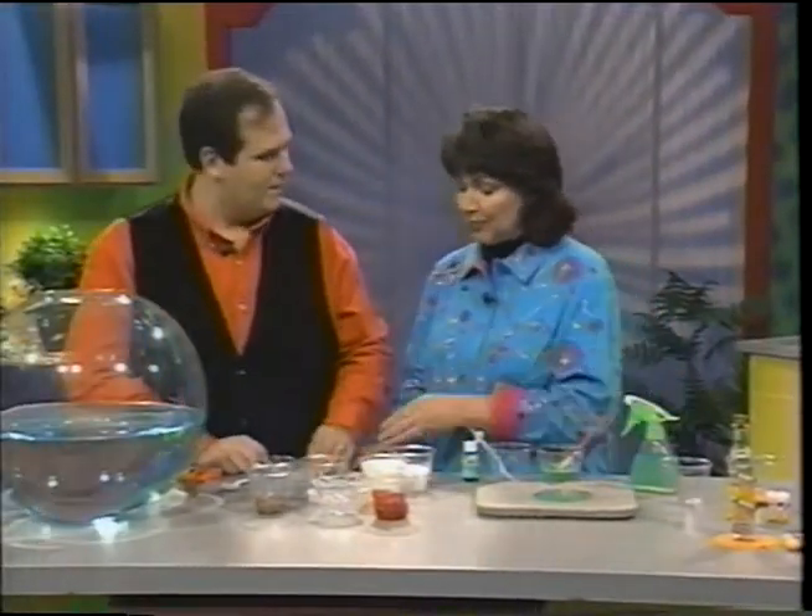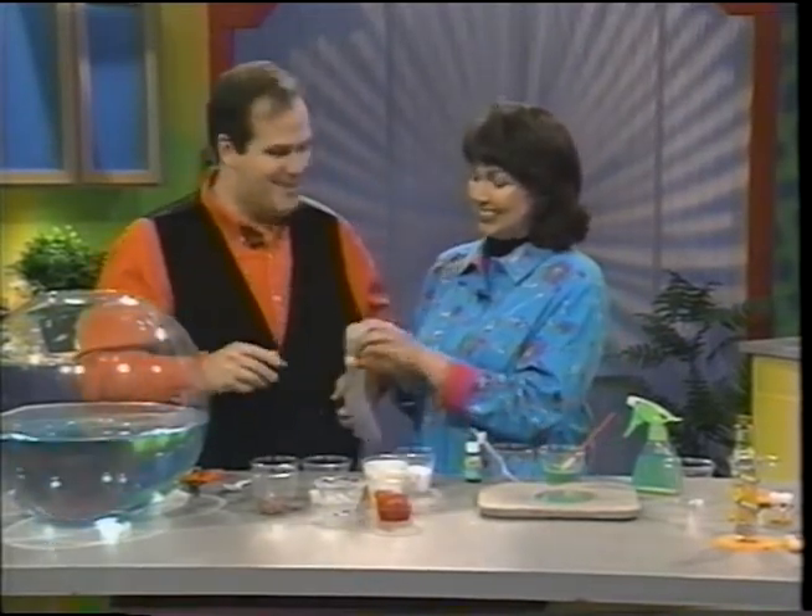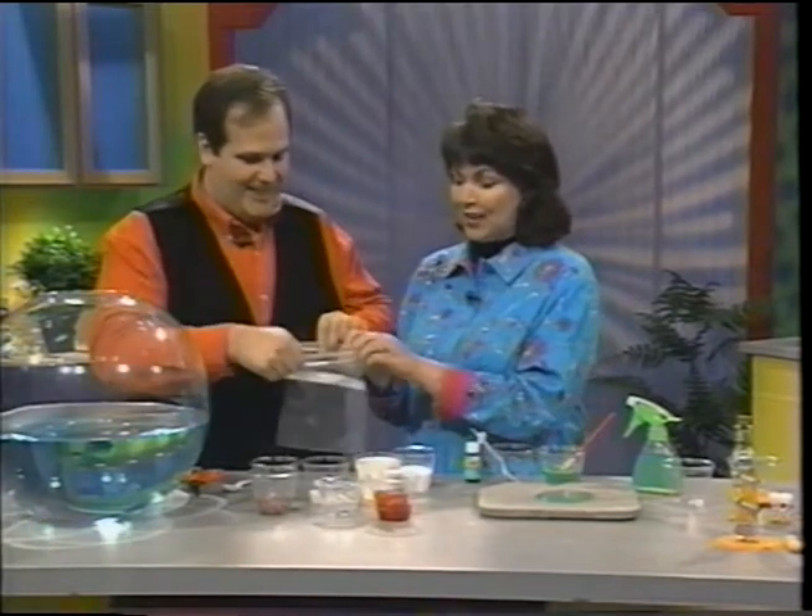Our next project we're going to show you how to make is one of my favorites — one of my favorites too — because it is a concoction you can eat. Shake and Make Ice Cream. John, if you hold the bag, I'll start pouring stuff in.